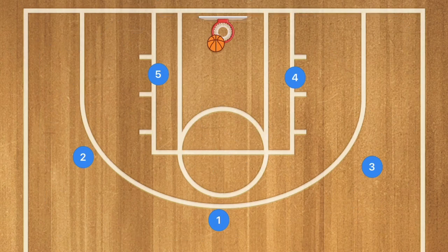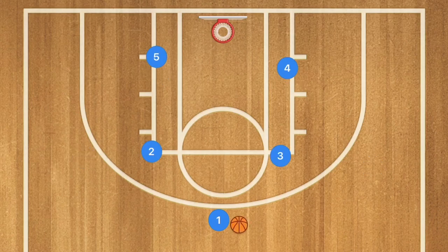You can explain to them that scoring easier is important because when you score more points you win more games, and everybody wants to win more games. Now you can run another box offense variation — instead of screening down, you're going to be screening across, and it's the same idea.